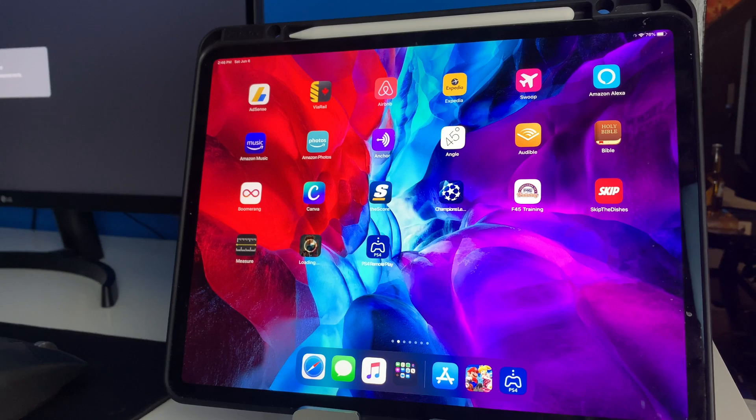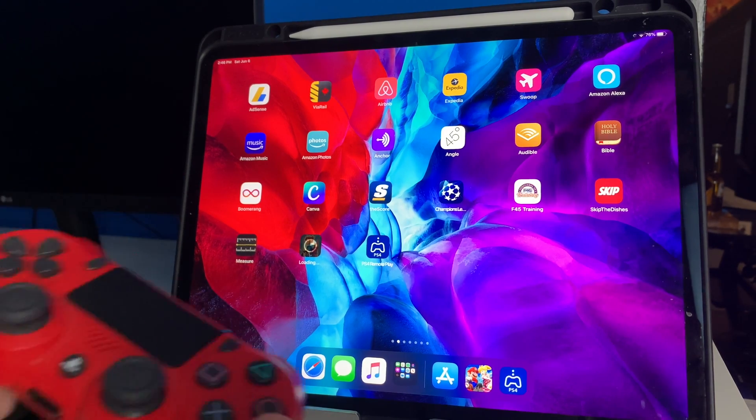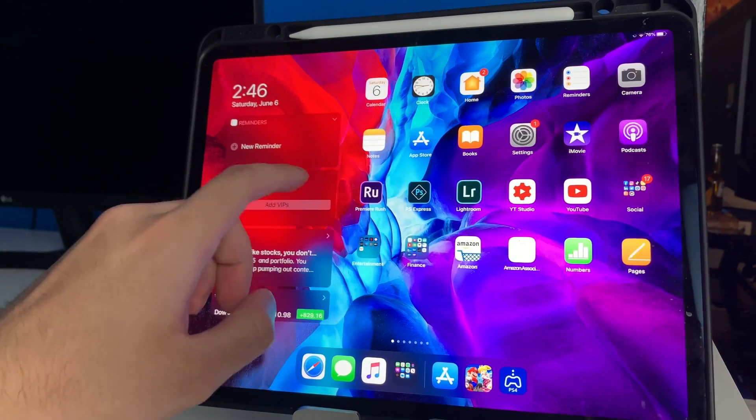What's up guys, welcome back to the channel. Today I'm going to be showing you how to connect your PS4 controller to your iPad. I personally have the iPad Pro right now.